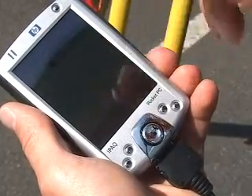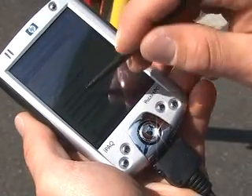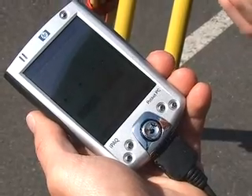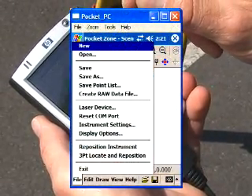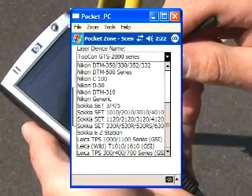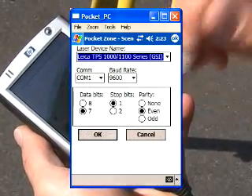Before we do anything else, go into the File button and find the laser device option. Scroll down through the laser device names and choose the driver for the unit you're using. In this case I'm using a Leica TPS 1100, so I'll choose that and push OK.